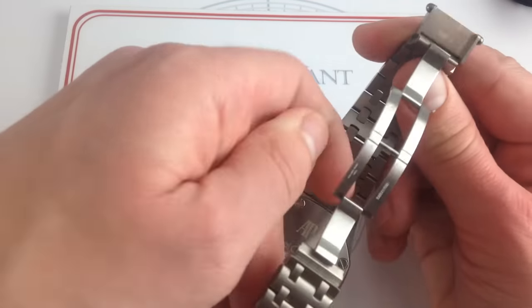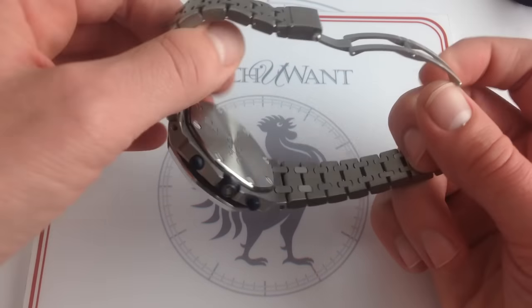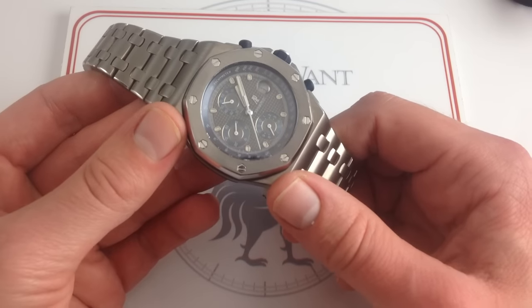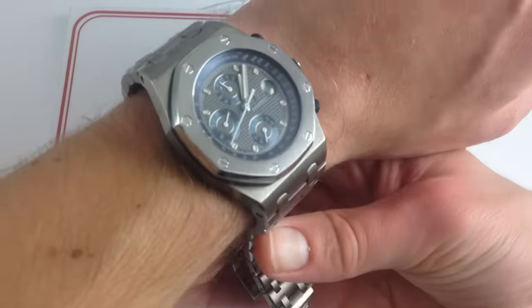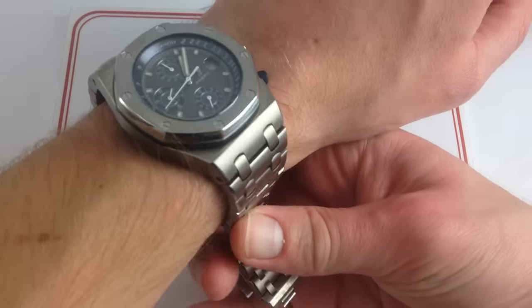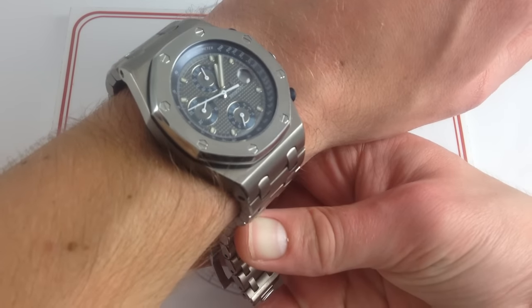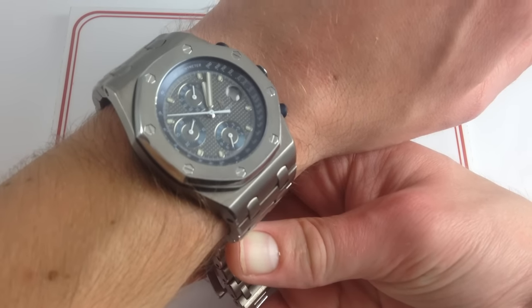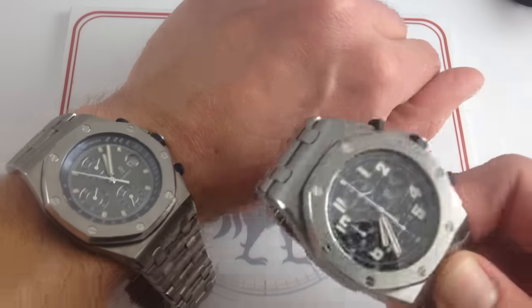The case back reads 'AP Royal Oak Offshore.' You can tell this is not one of the absolute earliest examples, because those didn't say AP or Offshore. Now I want to talk about the difference between the dials of these originals and the modern ones, because that's where they stand out the most from an aesthetic standpoint — within the bezel, not without.